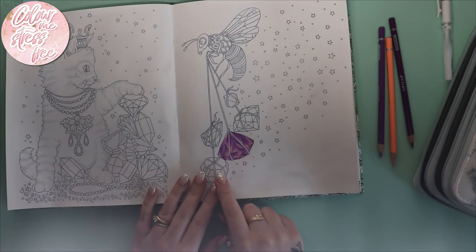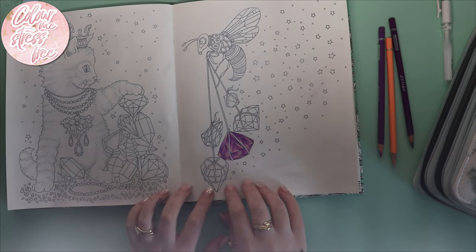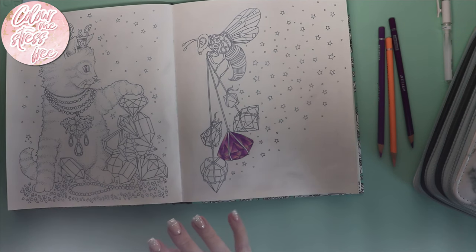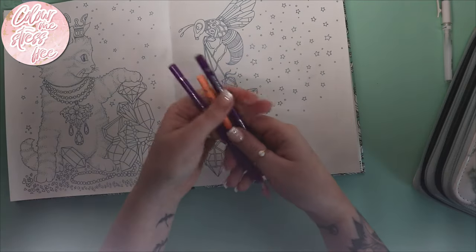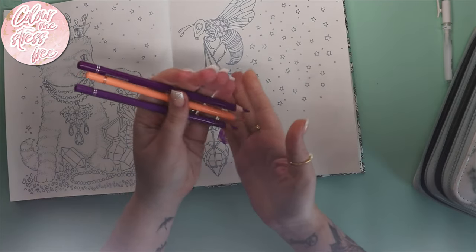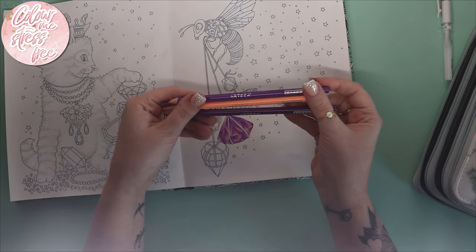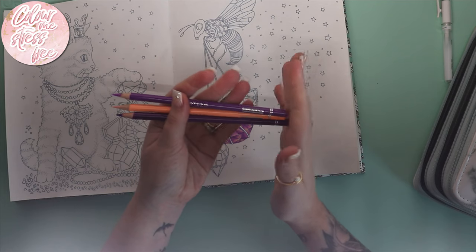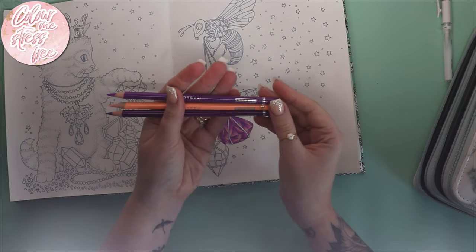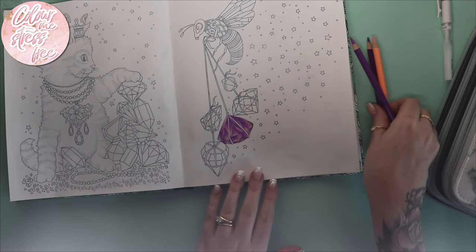I wanted to create an easy way of doing crystals because they're not my favorite thing to color — I do struggle coloring them. I managed to create this with just three colors using the Arteza pencils. These are really good budget pencils. I've got a couple of high-end and then budget pencils, and these and the Bruynzeel ones are probably my favorites — they really are nice pencils.